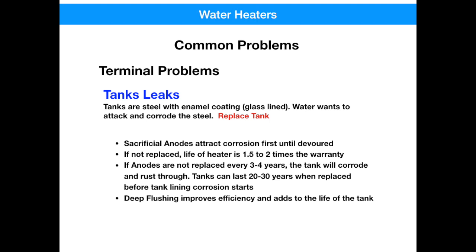Even though manufacturers install anode rods in water heaters, they hope that you don't change them, because they know you'll be back for a new water heater in a few years. And probably the simplest thing you can do to extend the life of your water heater is a deep flush. This doesn't mean just opening up the valve and letting it run until it's clear — this is actually a process where you drain all the water out and flush it several times to get all the impurities and minerals out.